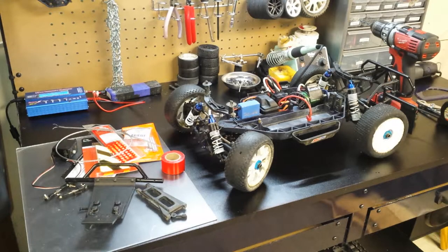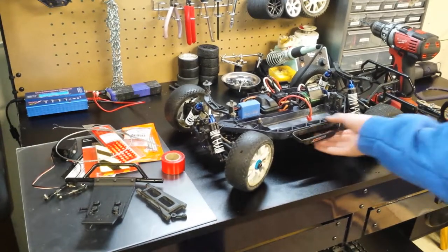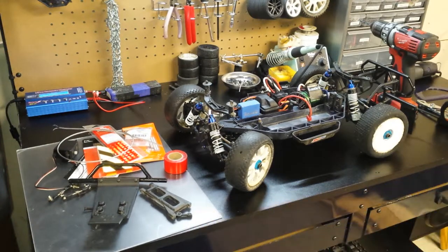Hey guys, how's it going? It's Alex from TandemRC, and today we're going to be starting a cool little project with my Slash 4x4 here. I got all the parts right here off to the side, and it's going to be pretty fun — we're going to be making a snow plow.